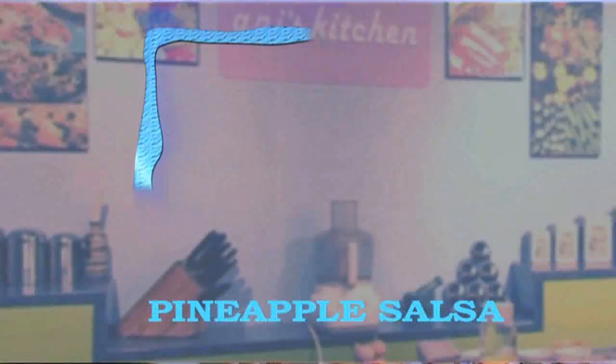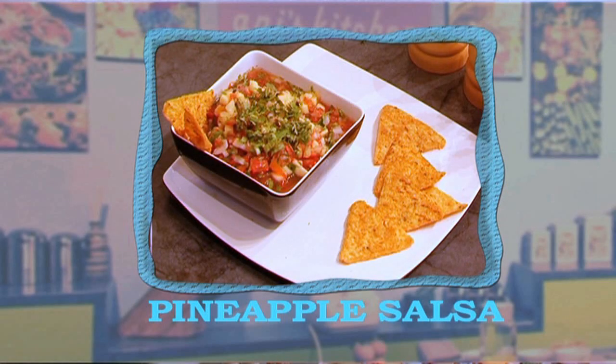Hola, I'm Annie and welcome to my kitchen. Today we're gonna make one of my most favorite Latin dishes, salsa.